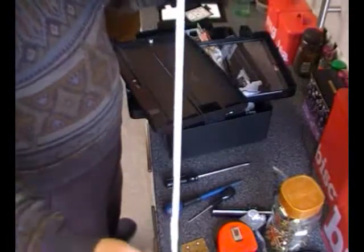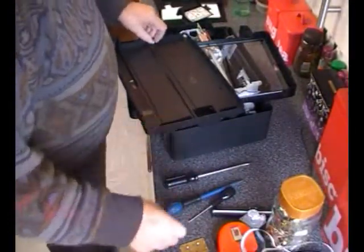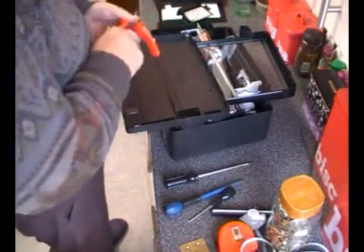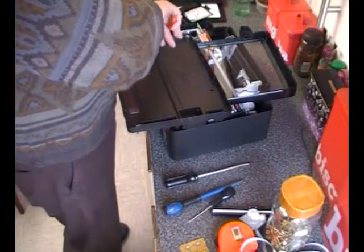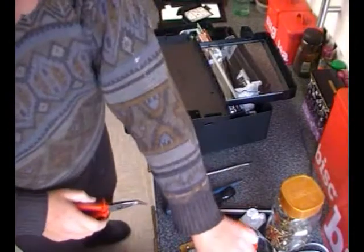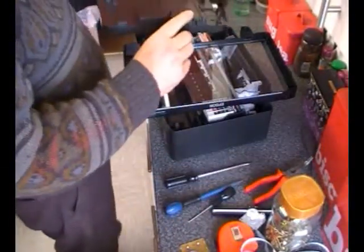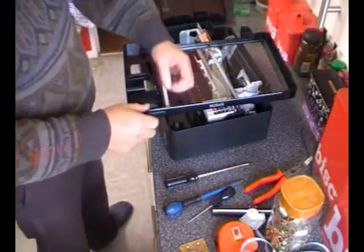There's a nice long ribbon cable. We'll have the pulley off of here. I love recycling. I wish I could recycle the plastic as well, but unfortunately...